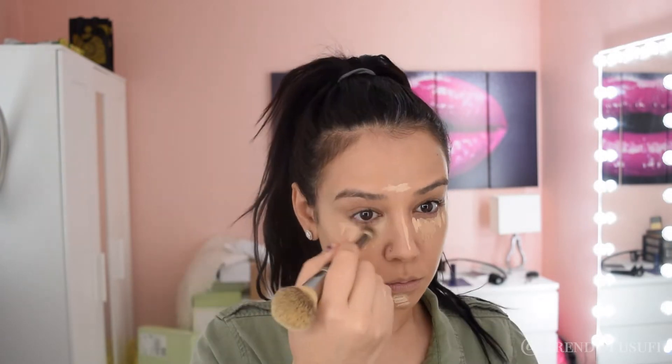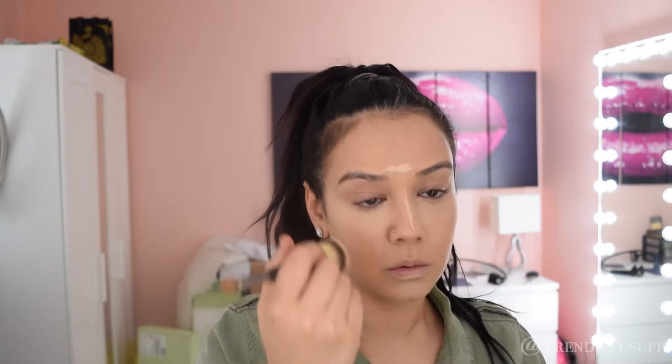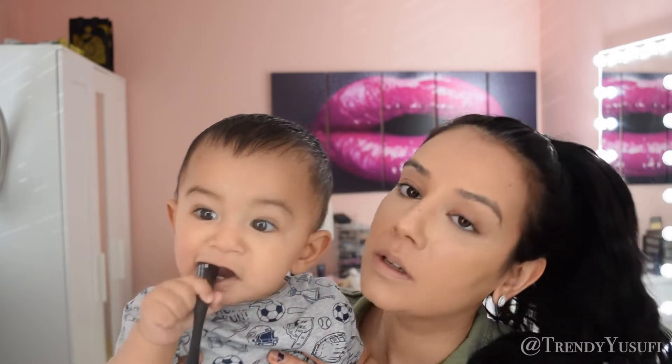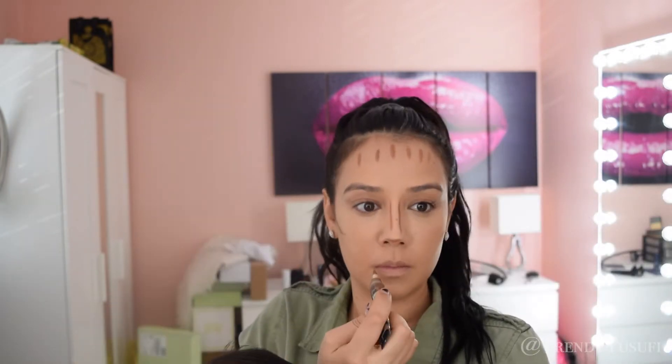Now I'm just applying a little bit of concealer to help highlight the points of my face that I want to be super clean and bright, which of course is under my eyes, down the bridge of my nose, my chin. My son decided to join me in this video because he woke up and he was all over my makeup table — it was a little crazy for a second — but my husband came to the rescue and took him away while I was done filming.